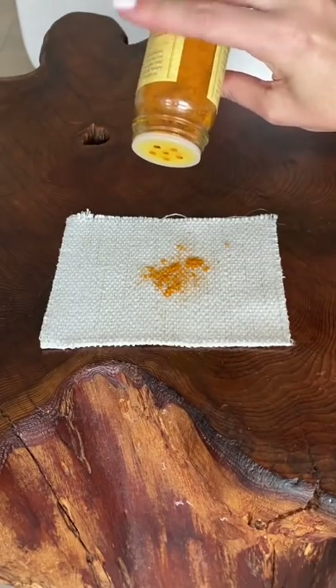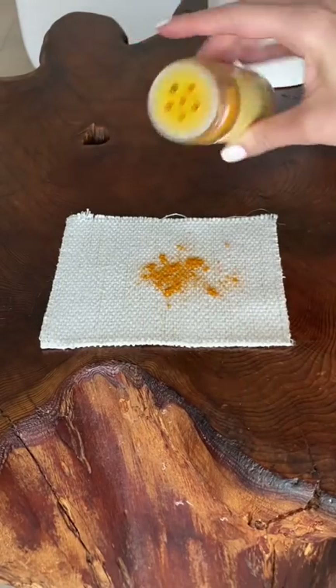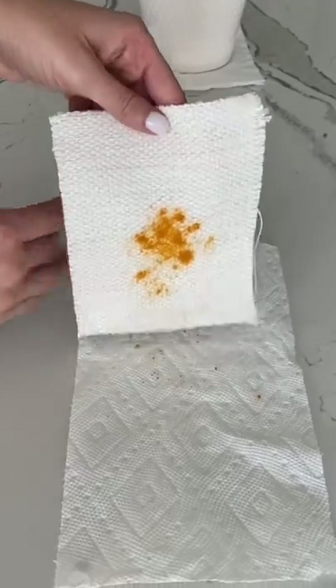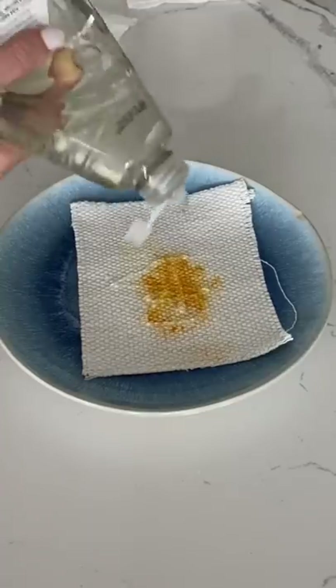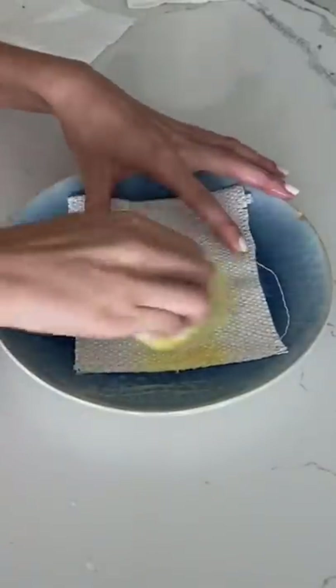First, I sprinkled it onto my fabric sample. I'm so nervous this won't come off because the color is so bright. I started off by shaking off any excess and then thought to first try out soap and water. I heard to only use cold water because hot water will make it blend in.